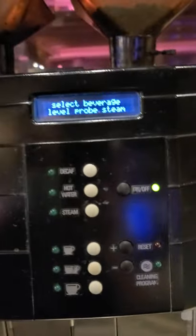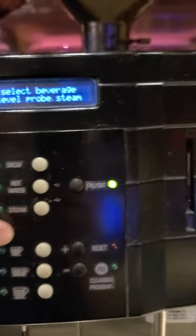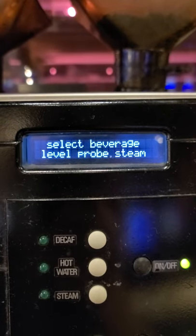Every time I'm trying to get some hot water or steam — nothing happens at all. Anytime I press any of the buttons here, nothing happens.